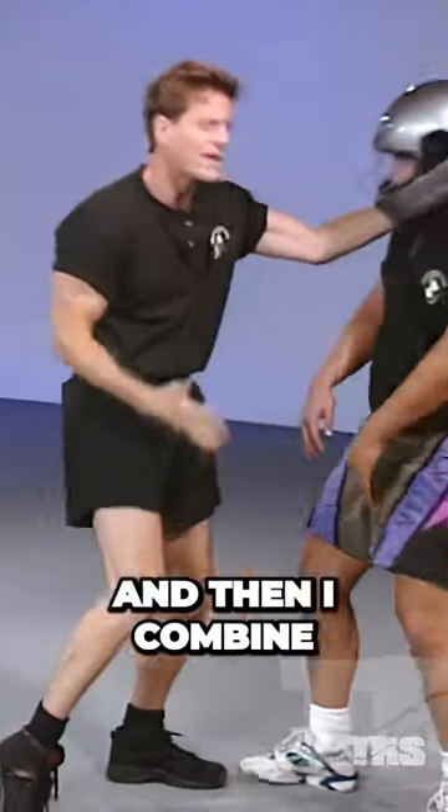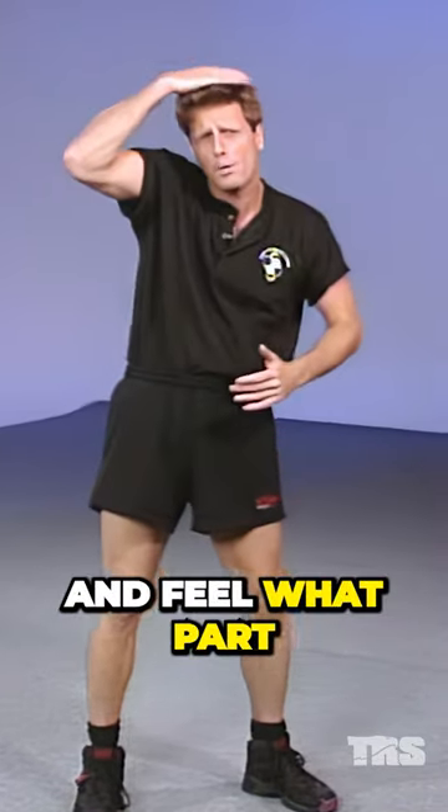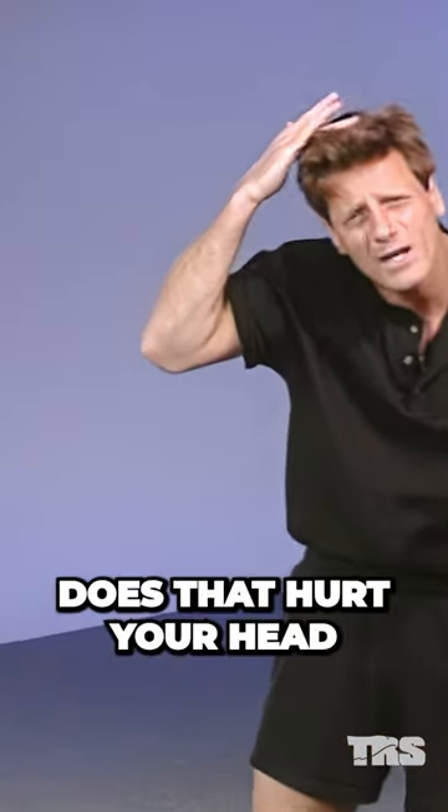With the knee here, and then I combine it with the headbutt. So I just want you to know and feel what part of the head you're hitting with. It looks a little dangerous in the beginning — you might say, well, geez, doesn't that hurt your head?